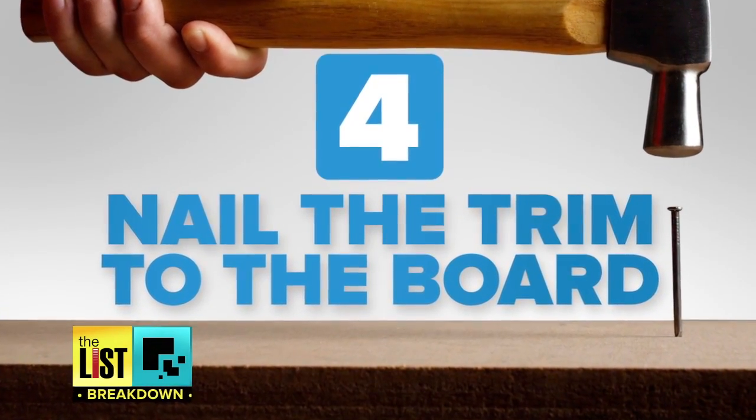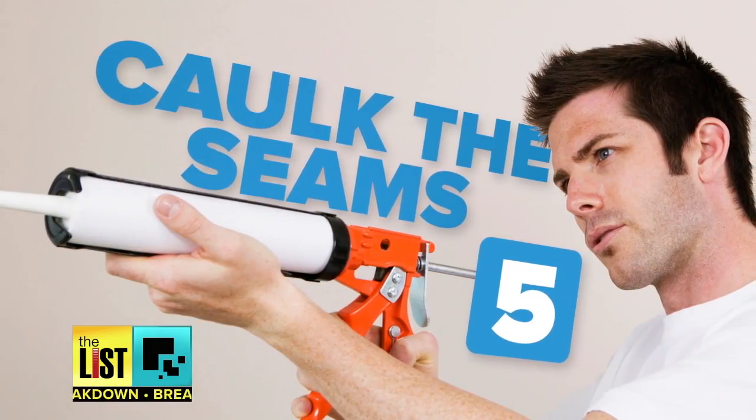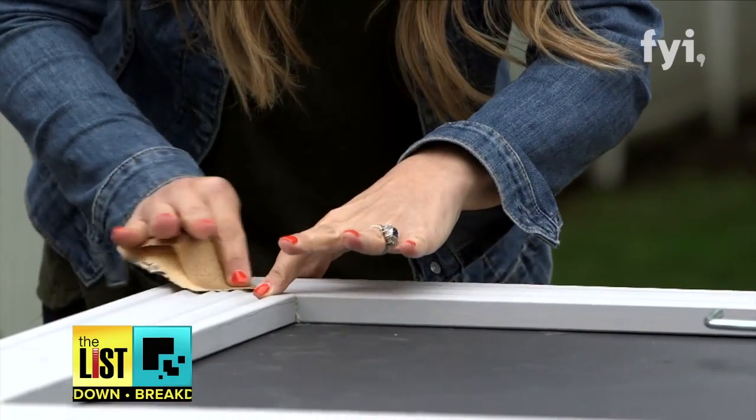Next step, you want to nail the trim to the board. Make sure you use the right depth of nails so it doesn't poke through the other side. Next step, you caulk the seams, because even though you're using pressure-treated ply, any time water gets behind wood it tends to expand and contract, so it just adds a couple years to the life of this project.